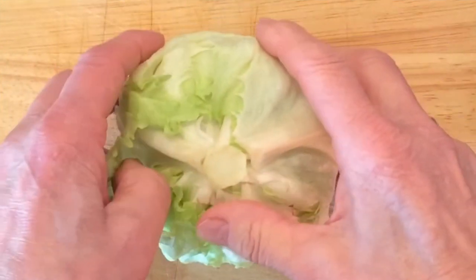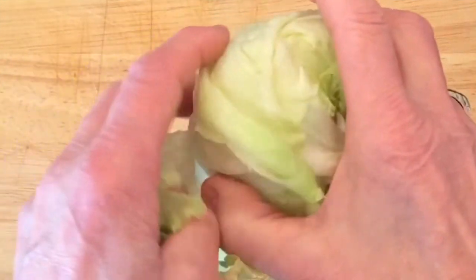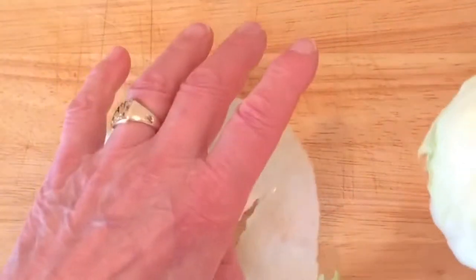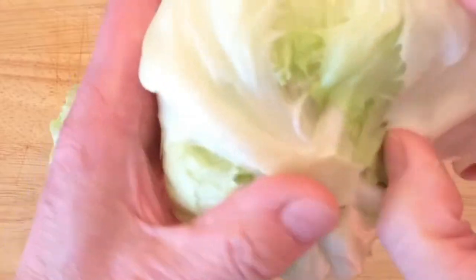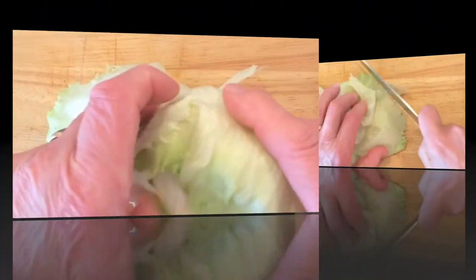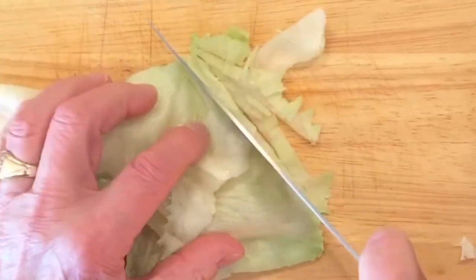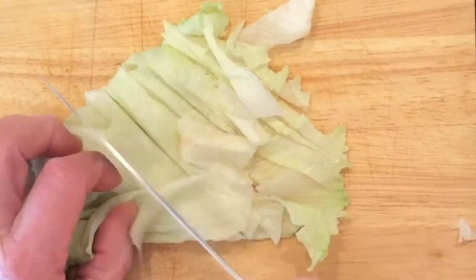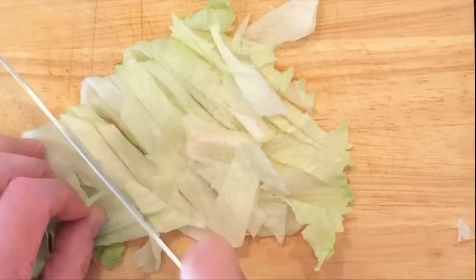Start off with the lettuce. About two leaves of iceberg lettuce is enough for about two people. If you're really hungry make it three, but two should be enough. Chop this up into very fine pieces, as small as you can make it, as shown.